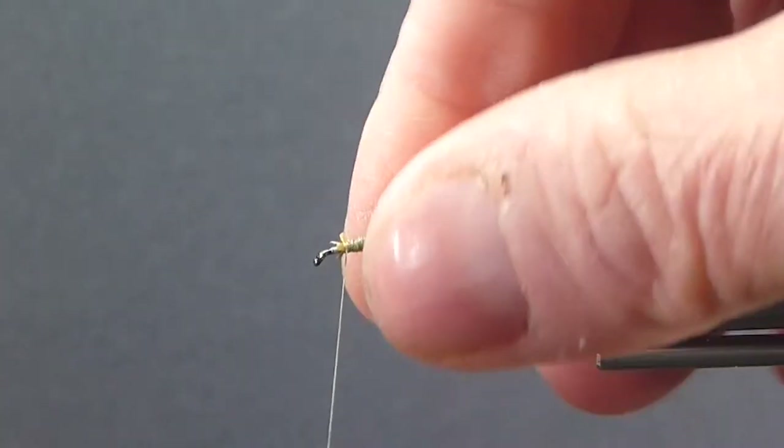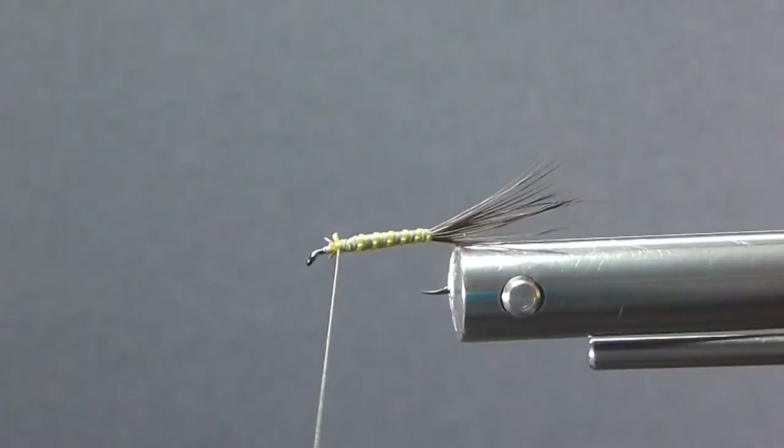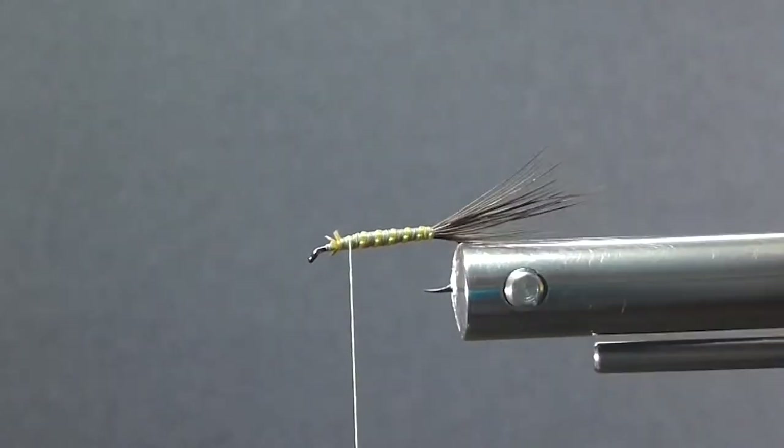The tails can point up a little bit — it's really kind of natural, the way they look in the water.